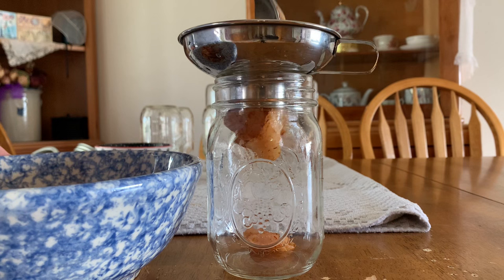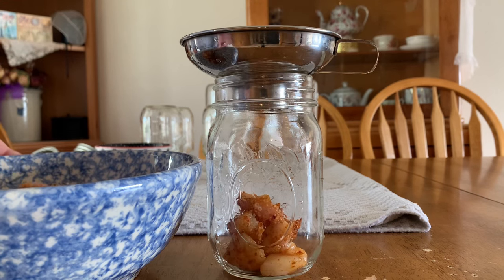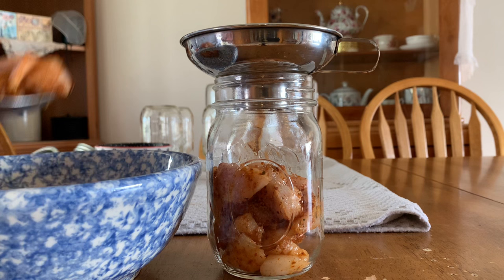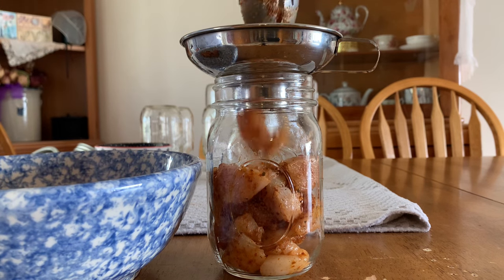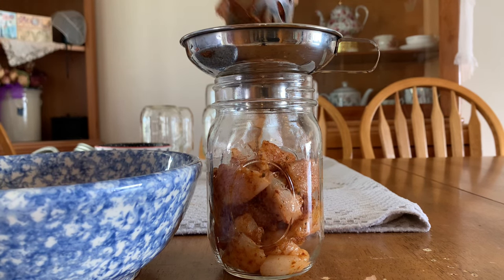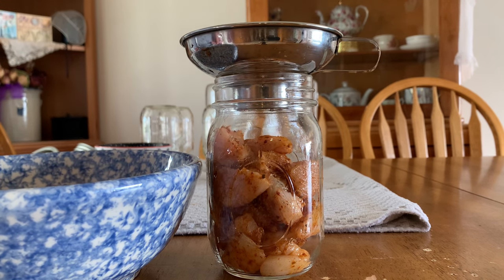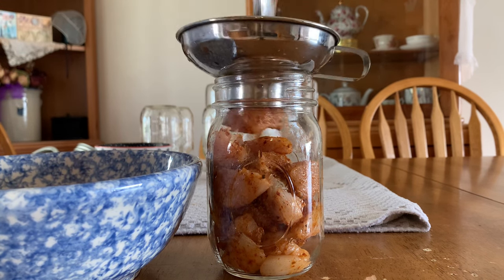I'm just going to add my seasoned chicken to a pint jar — I only need a pint jar for the enchiladas that I make. Pints are processed at 75 minutes at 11 pounds of pressure, and quarts are 90 minutes at 11 pounds of pressure.